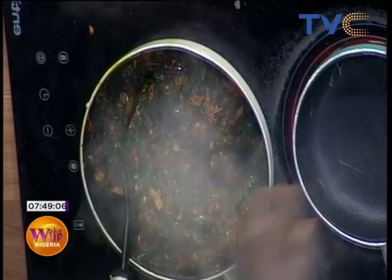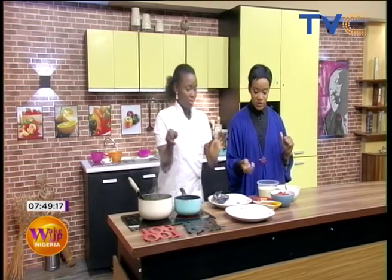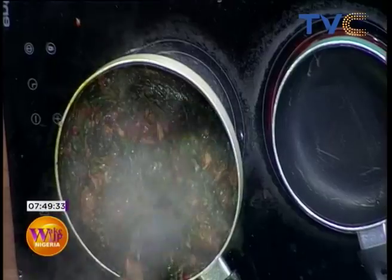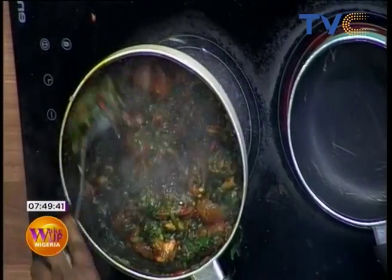Our vegetable sauce is ready and we're heading over to making the fish sauce. For the fish sauce we're using tomato paste, Titus fish, and seasoning. Chef Wumi will be teaching us how to make the potato pound dough as well — it seems very easy. These are Irish potato flakes, guys — they look very flaky. I can't wait to taste it since I've never had potato pound dough before.